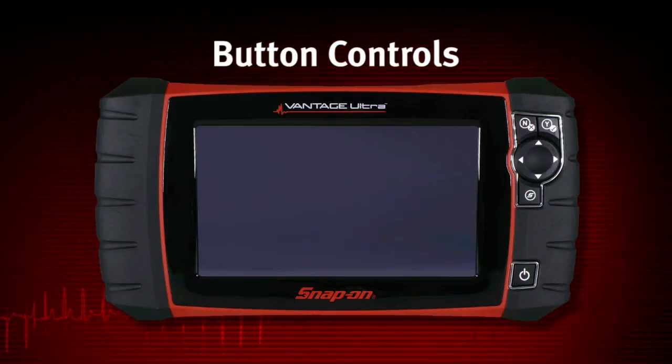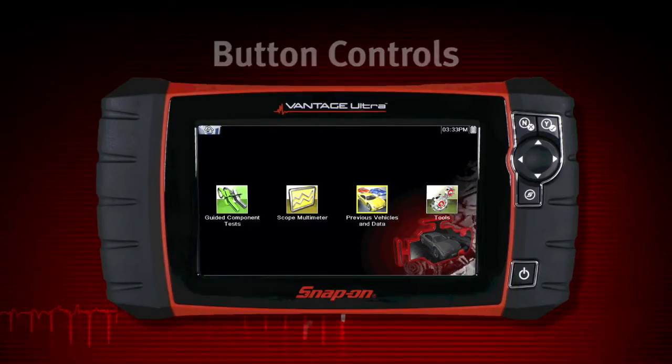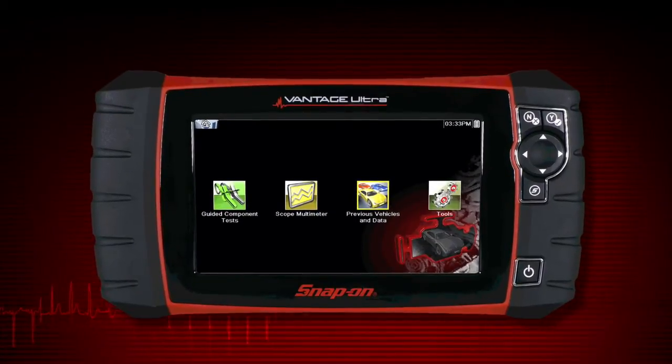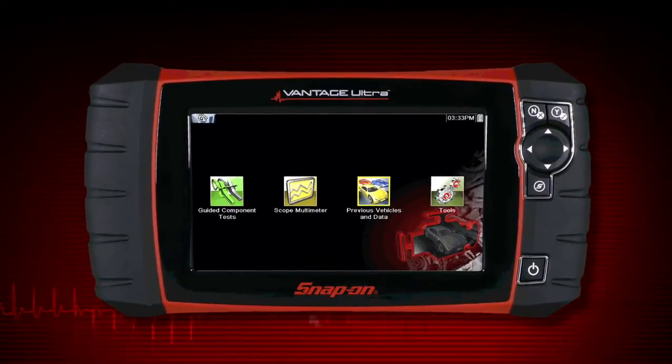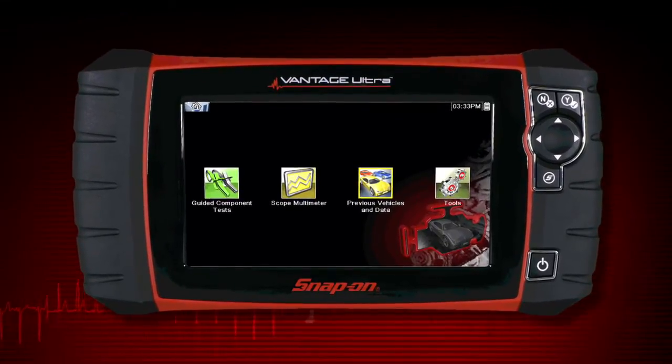To power up the Vantage Ultra, press the power button. Vantage Ultra will boot up to the home screen in about five seconds. All operation of Vantage Ultra can be performed using the touch screen or the keys.